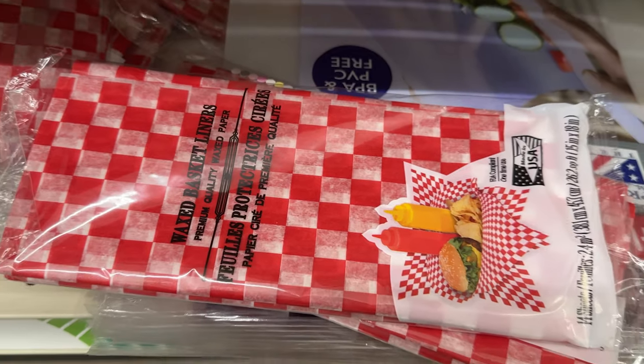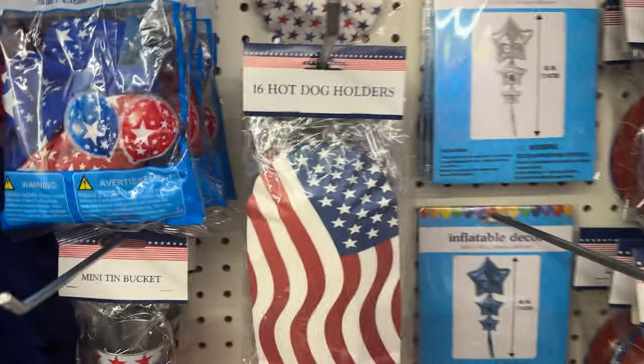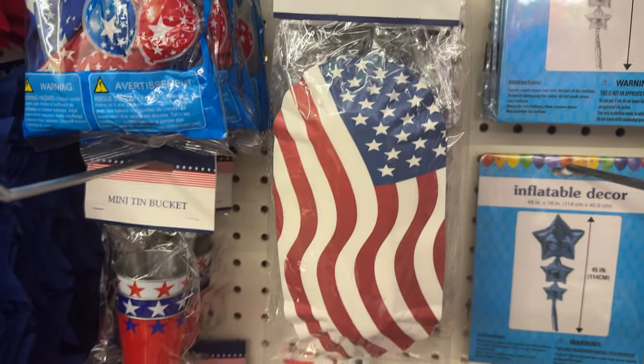Another option other than paper plates while you're camping: you can get the little liners that go in the baskets. I couldn't find the baskets at Dollar Tree, but I know they've carried them before. They did have the liners — you can take those liners, put your sandwiches on them, and that way you're not throwing away a paper plate every time. These are a lot cheaper than paper plates, and if you can find the baskets, those work really well.